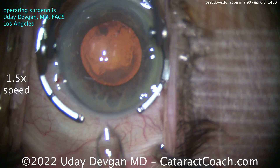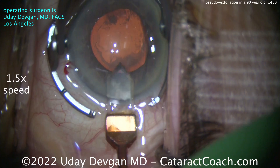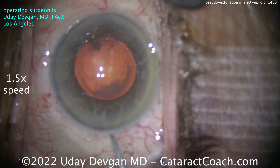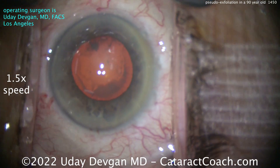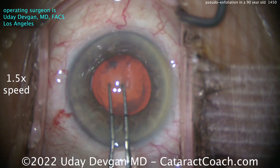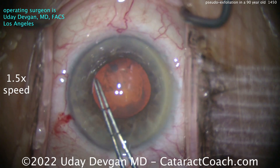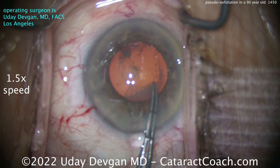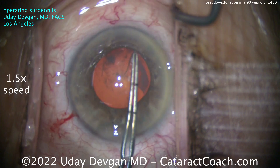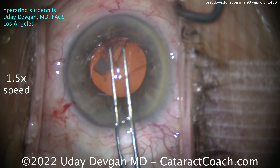There's the viscoelastic going in. We'll make our main incision. We're going to have a nice good-sized rhexis here. Now the good news is, if you're 90 years old with pseudoexfoliation and presenting without a tremendous amount of zonular laxity already, I have good prognostic ability. There's 5mm. Poking into the lens capsule — there's a little bit of wrinkling, but it's not terrible. Getting that rhexis done just about at the pupil margins — this is about a 5 or maybe 5.5mm rhexis.